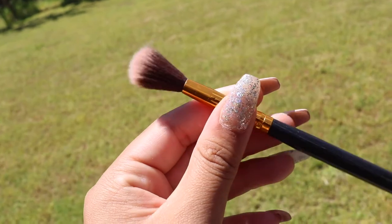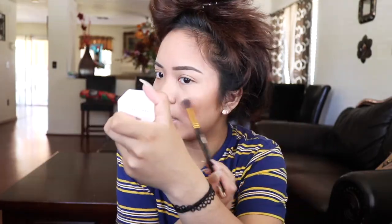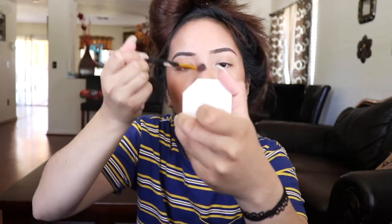Then we're going to put on some highlighter. I'm going to be using my Fenty Beauty highlighter in the shade Hustler Baby — shout out to Ev. I take this BH Cosmetics brush and just do a quick highlight since you're leaving anyway — on the nose and a little on the inner corner.